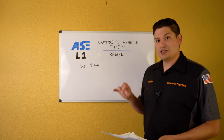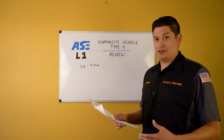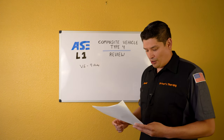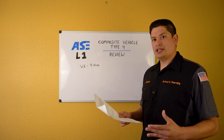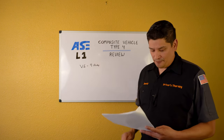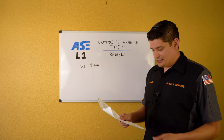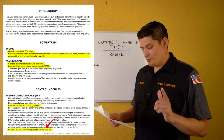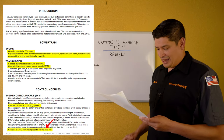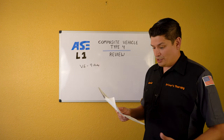Moving on to the ECM — the brain of the car. One of the main things you need to get familiar with is the ECM's wiring diagram. A couple of key things you should know: the ECM contains a 120-ohm terminating resistor in the data bus, and many systems take their commands from the ECM, as you would expect.